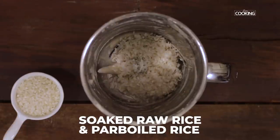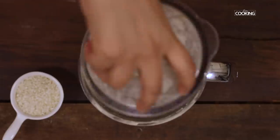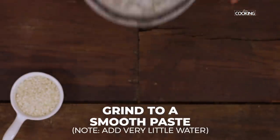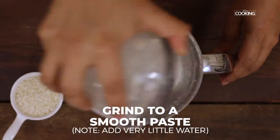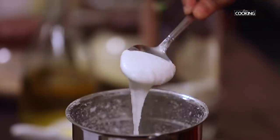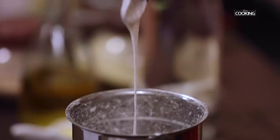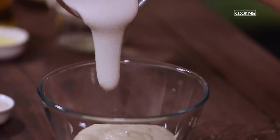To the same mixer jar, add the soaked raw rice and the parboiled rice. You can see the batter is ground to a very smooth consistency. I have added very little water to this, so make sure you don't add too much water and dilute the batter.